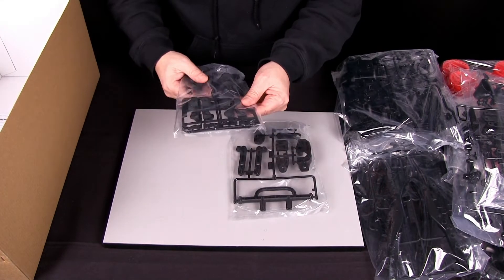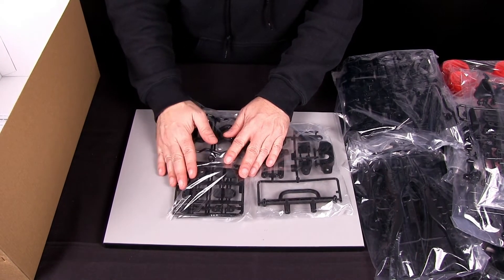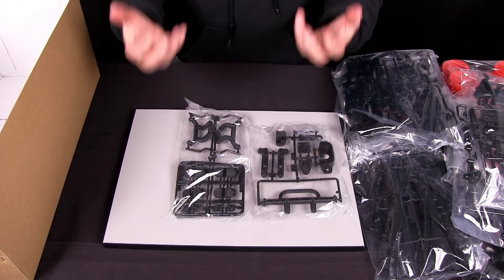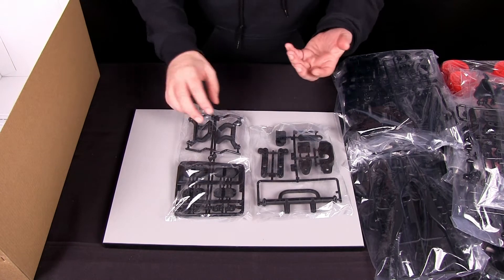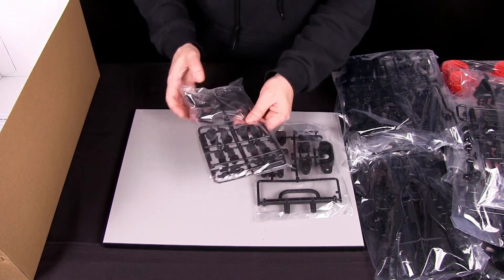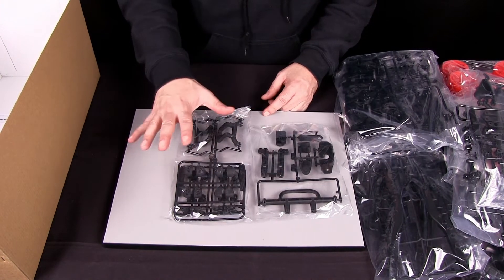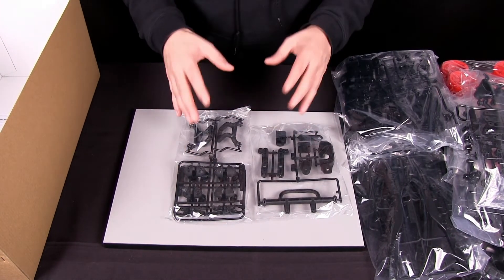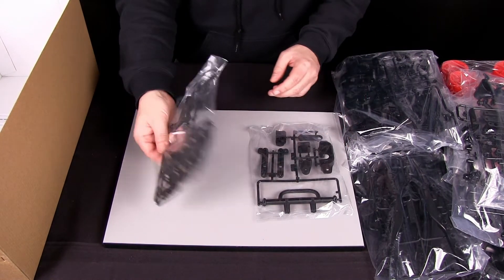We've got our bumper, and this is kind of cool — we sell this separately as a hop-up for those of you who want to put LED lights onto your four-wheel drive or two-wheel drive buggies, especially the comical series. But this comes with it right off the gate. It doesn't come with the LEDs, but it is set up so that you can just purchase them separately. And you've got the buckets.